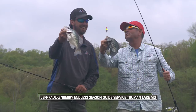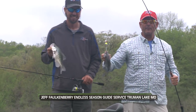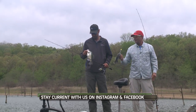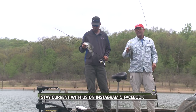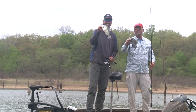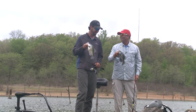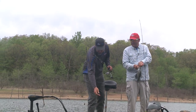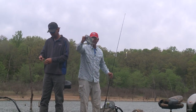Chase you a few turkeys, find you some mushrooms - you can't beat it. Jeff Falkenberry, Endless Season Guide Service. Scott Turnage, G3 Sportsman. You can find us everywhere on YouTube, social media, Facebook, Instagram. We're always doing something fun - Jeff's out here every day. Give him a call, come fish with him, and you guys can have a blast just like we have today. We did have fun. This is a male so we're gonna keep him and eat him. We'll see y'all next week somewhere right here on the G3 Sportsman. Thanks for watching.